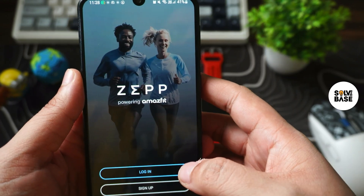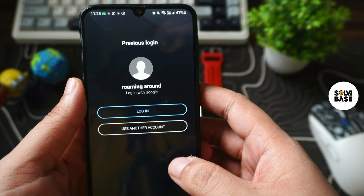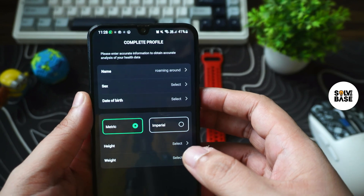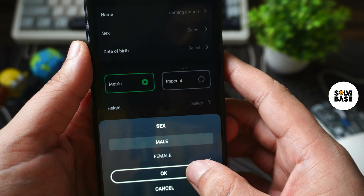Now in the app you need to sign up for an account. I have signed up with Google, so I'm going to click on login. Now it's going to give you a complete profile section where you need to enter your name, date of birth, metric, height and weight.